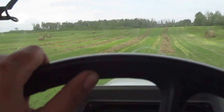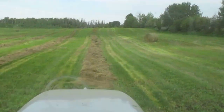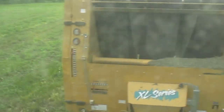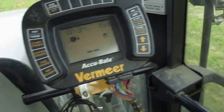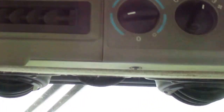Alright, so here we are, we're going to make a bale, approaching the spot right here. And we've got the data point here. Got the computer for the bale over here. And the radio — it's very lovely, the air conditioning.